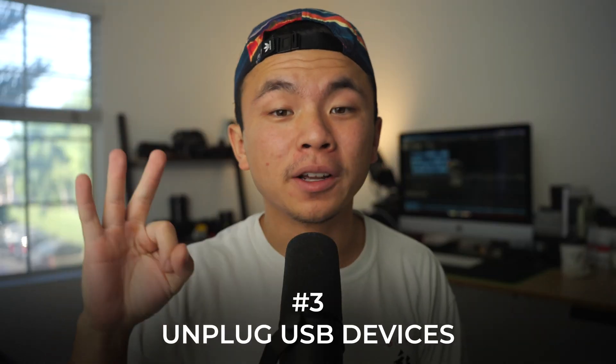Tip number three is all about unplugging your USB devices, whether that's your phone plugged into your laptop or an SSD drive you're working off of when editing photos or videos. All that power has to come from somewhere, and that somewhere is your laptop battery. It's a simple thing to mention, but if you have a keyboard, a mouse, your phone, and something else all plugged in at school or a cafe, it could drain your MacBook pretty fast.